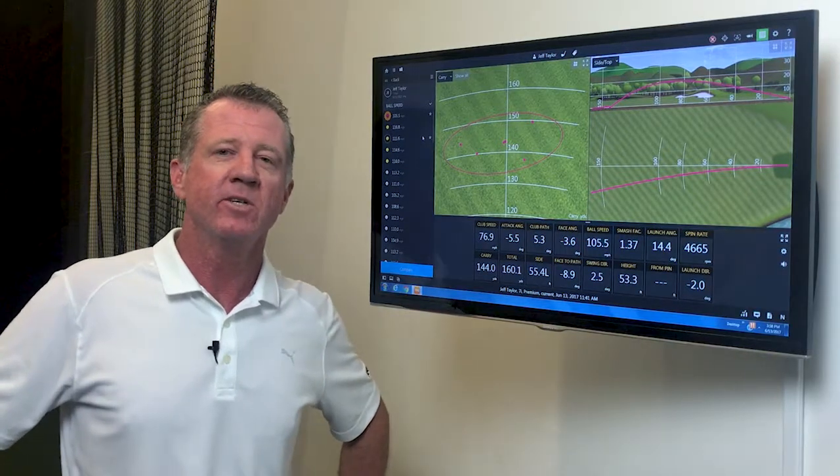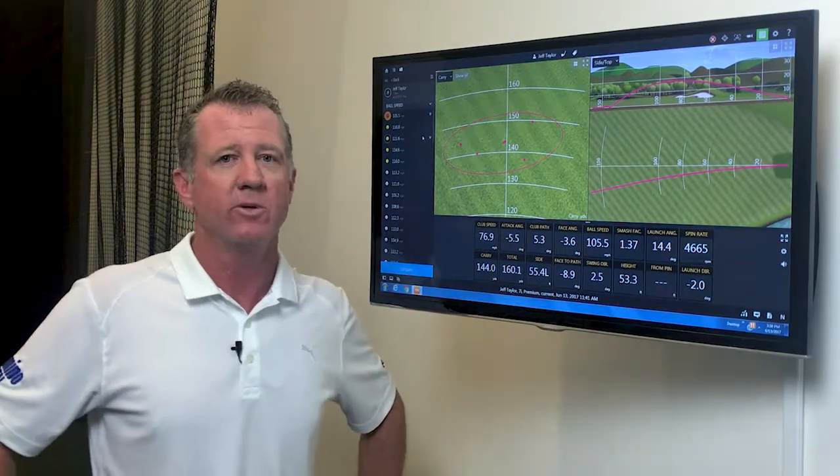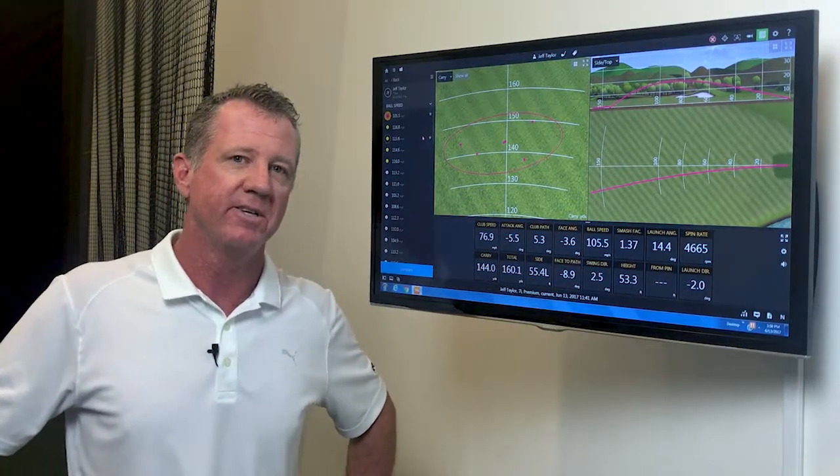Hey guys, Dave Donovan here, club fitting specialist at Club Craft. Today I wanted to share a fitting with you that I had with Jeff this morning and give you the Club Craft takeaway of the day.